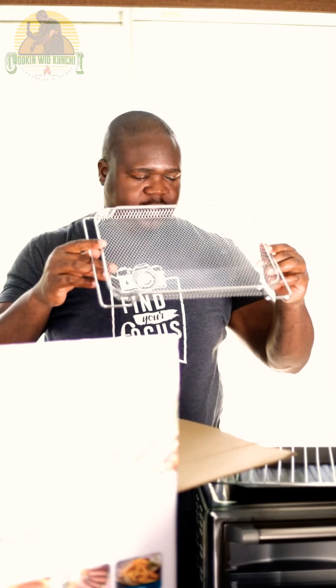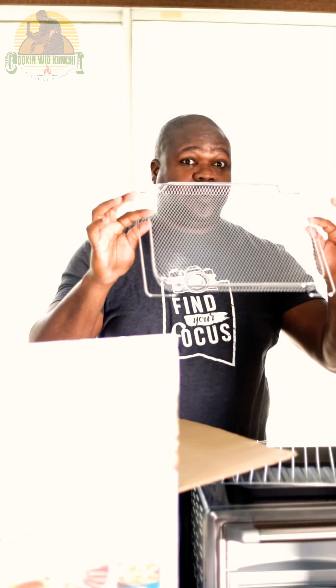And this, my friend, is the air fryer rack. This can fit a whole lot of chicken wings.